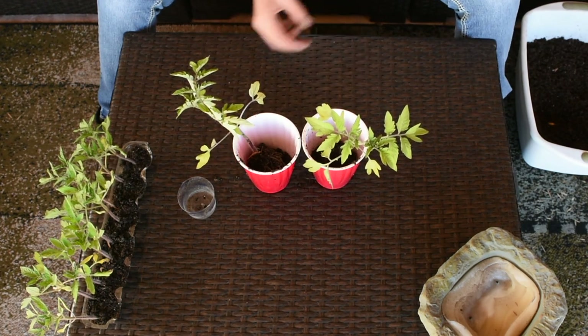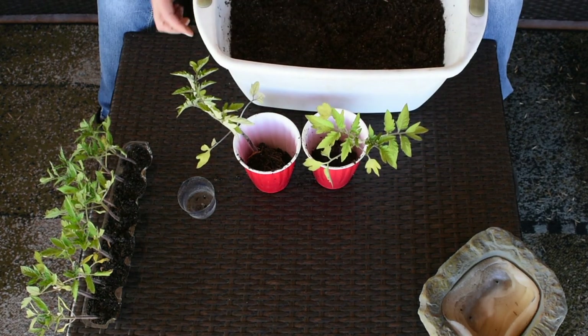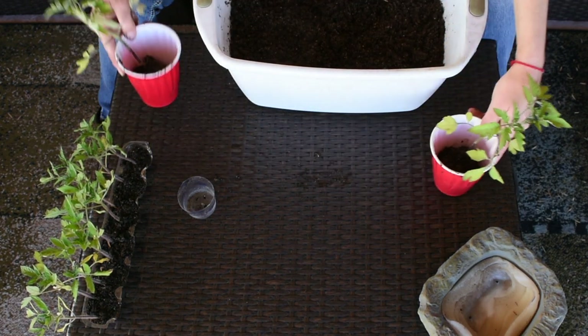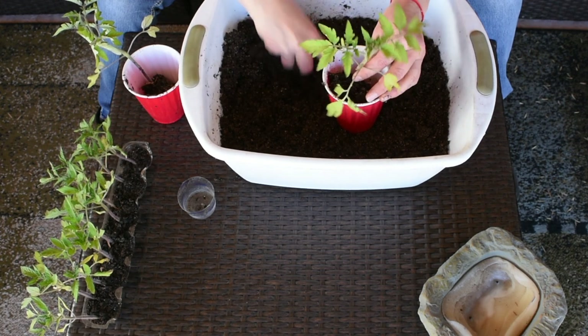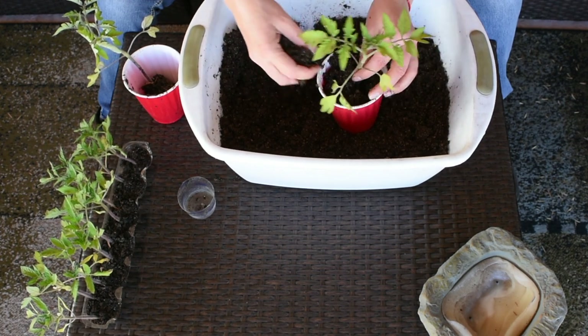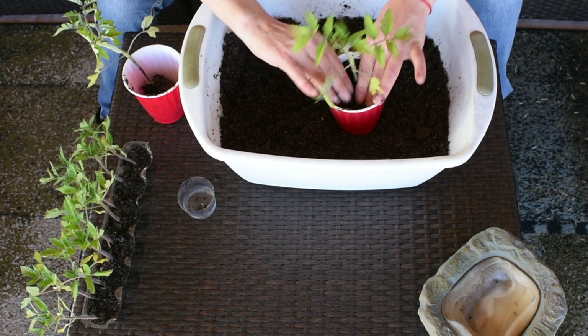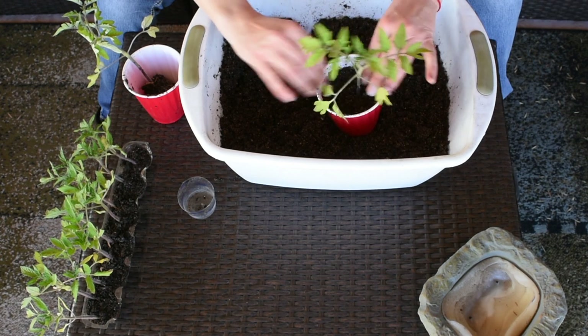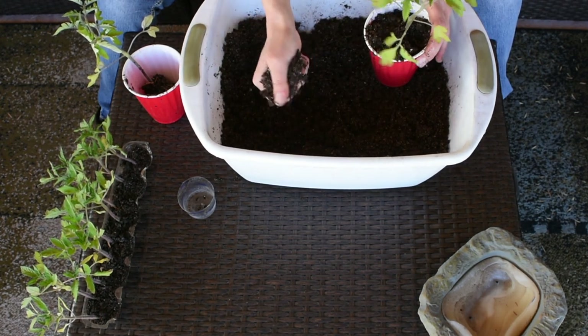I'm going to start adding soil carefully. Tomatoes are very forgiving plants so they will grow roots — you don't have to worry about that. Just keep pressing, not too hard, but don't let the soil be too loose. This soil is pretty moist.